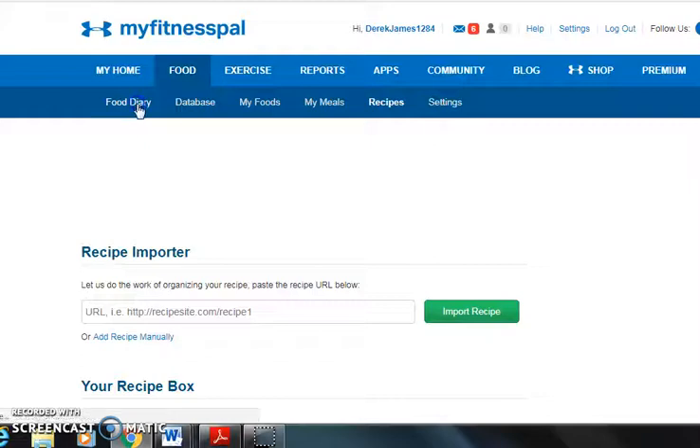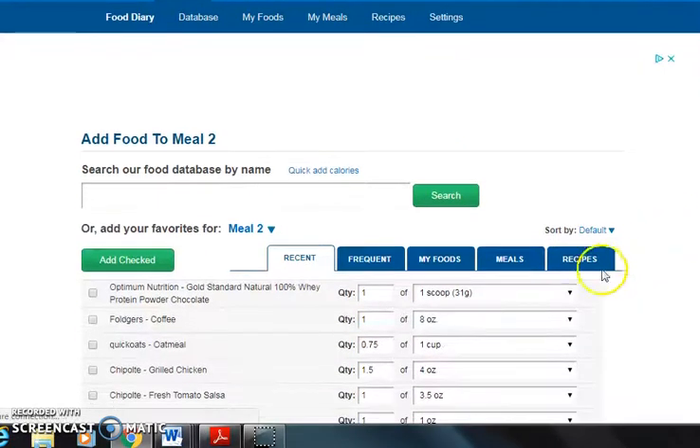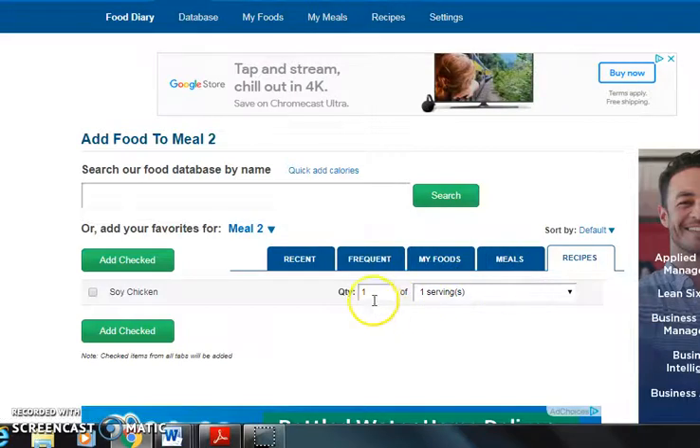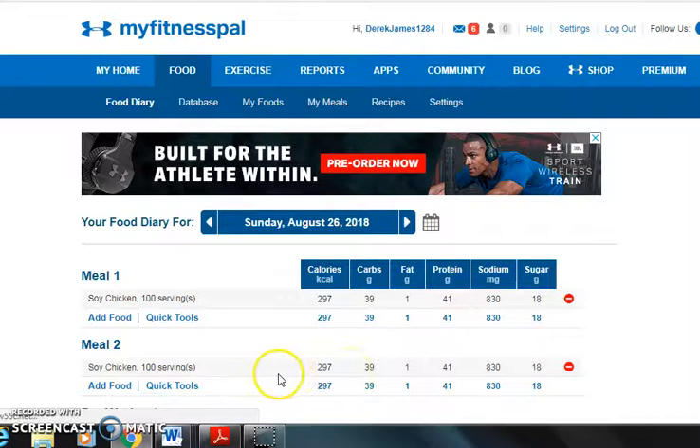That recipe will now be in there. Go to the food diary, click 'Add Food,' and click 'Recipes' just like you would for anything else. Here's what it's going to show. On your phone it'll look a little different, but remember the total serving size was 300 grams. Now you enter whatever serving size you're going to eat — these might be individual serving sizes, or what you're prepping for later. Weigh it, subtract the pan or container weight, and let's say it was 100 grams. Add it, and there is your serving size.